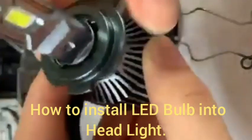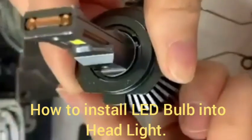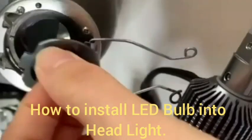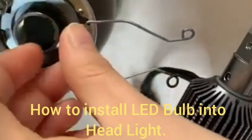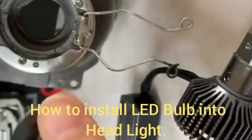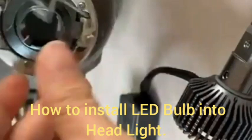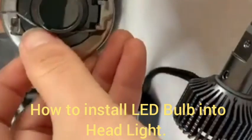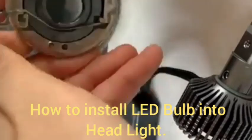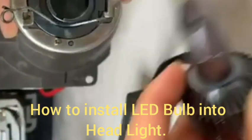After that, for the LED bulb, first we remove the lock clip from the LED bulb and fit it into the headlight like this. Then we lock the locking of the LED bulb and insert the LED bulb into the headlight. This is the process for installing the LED bulb into the headlight.